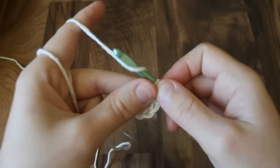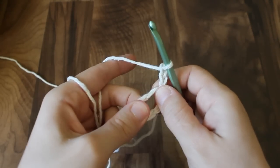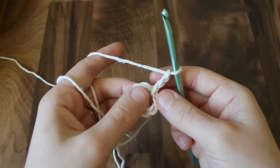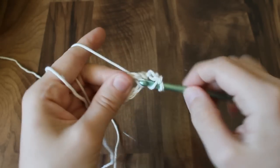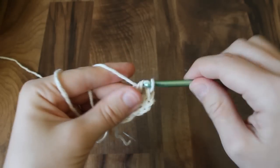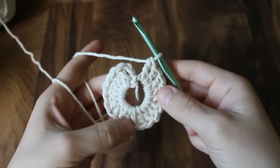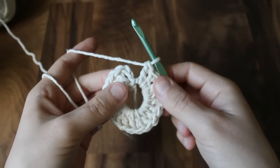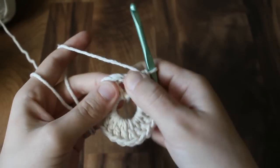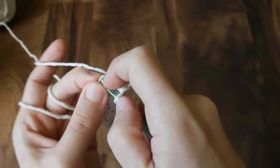Now we're going to chain three — this will act as our first double crochet. And we're going to put 19 more double crochets into this ring, so there will be a total of 20 altogether. Once you have your 19 double crochets plus your beginning chain three, slip stitch into the top of the chain three to join your round.